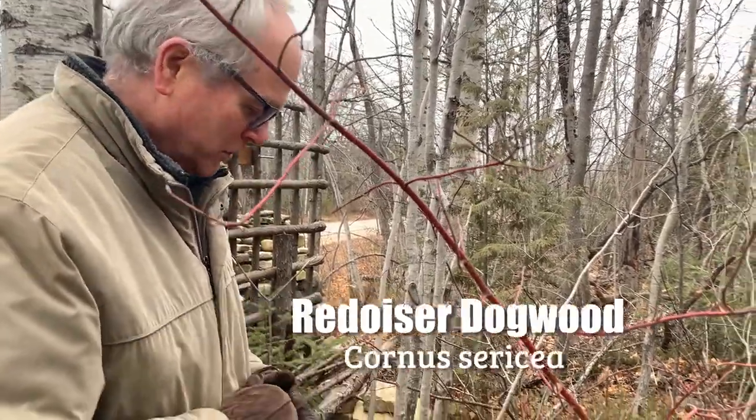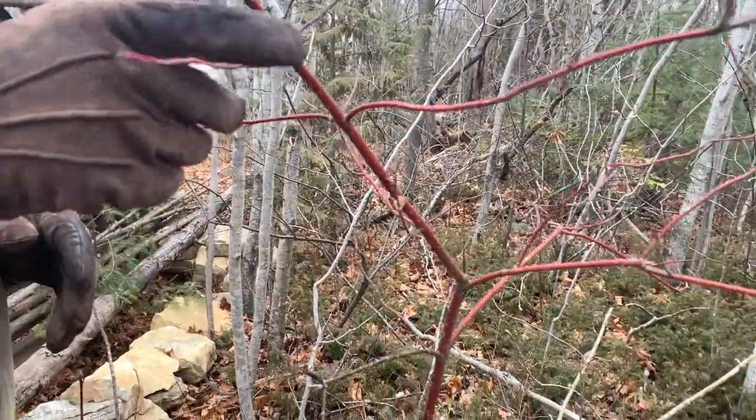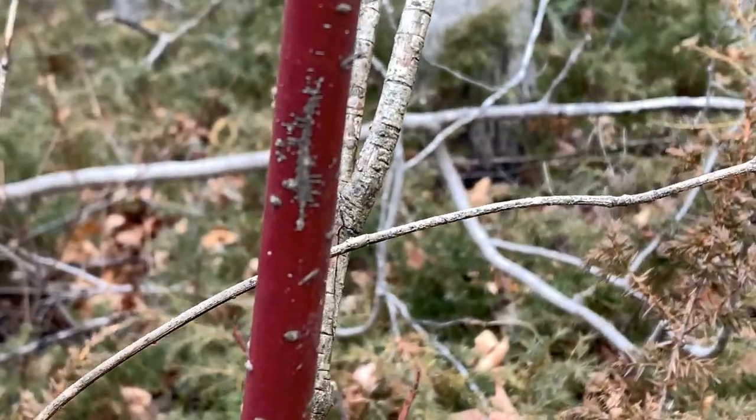This is red osier dogwood, or red twig dogwood. Most people know this plant, and this is the one that has this nice red bark, especially in the winter.